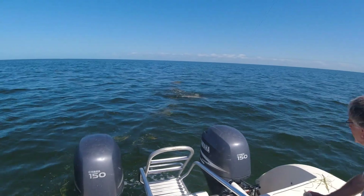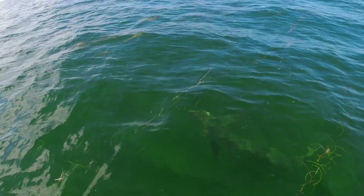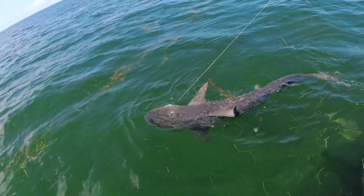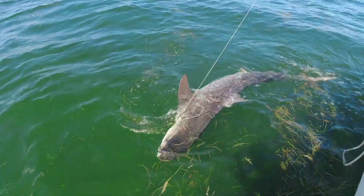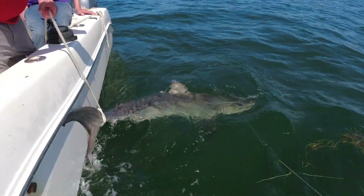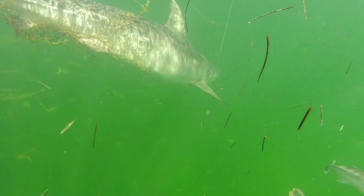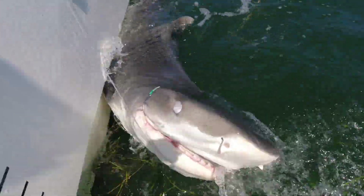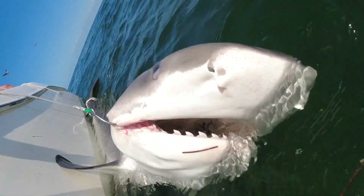I thought the one that went by was it, but this one looks bigger than the one that went by. I think it's going to surface. I believe that's a tiger shark. There it is. We got him on the tail rope. We got a 200-plus-pound tiger shark tied up to the boat here. Not feeling adventurous enough to try and get him into the boat. It took all of us to get him here, and it would probably take all of us left over the side. It's about an eight-foot tiger shark up to the boat here.